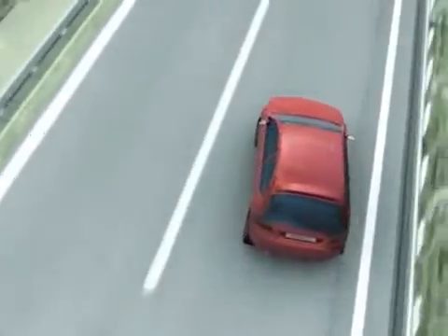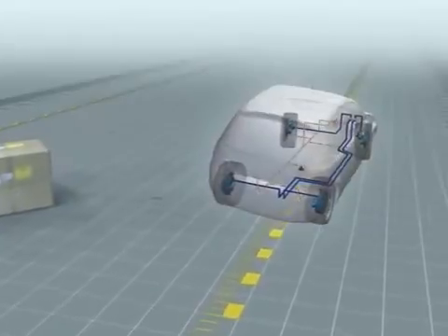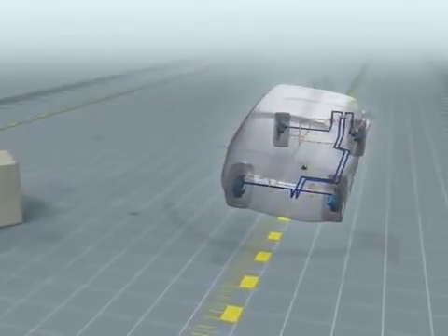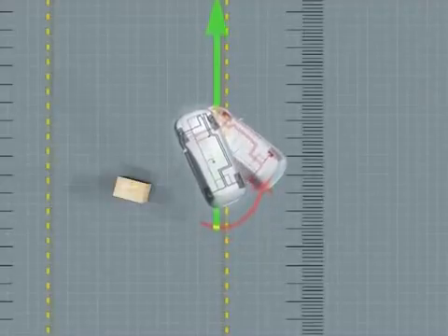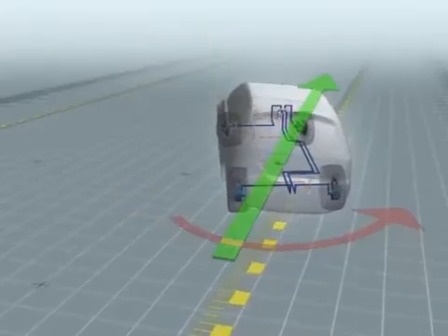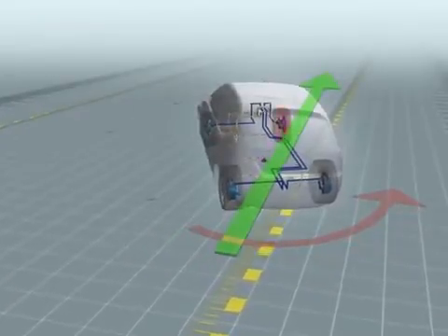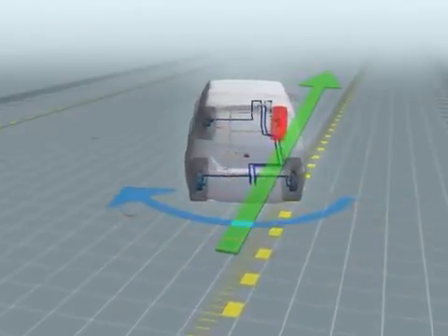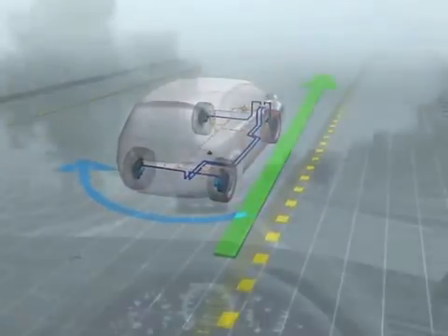What happens when you react? When you pull the wheel over to keep the car in the right lane after avoiding the obstacle, the car tends to oversteer and the rear end tends to break away to the right. The torque to the left is higher than the driver wants. In this case, ESP brakes the right front wheel. The torque is reduced, and instead of going into a skid, the car stays on course.